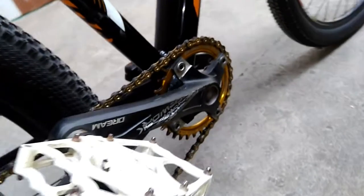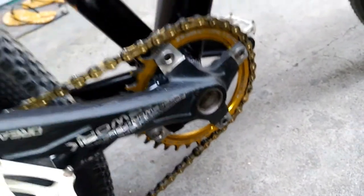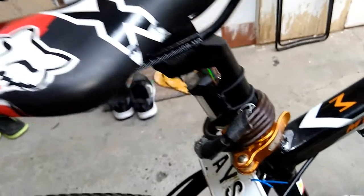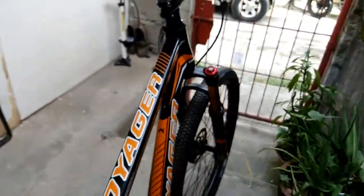Right here is the crankset. The white part is the pedals, and this is the crank. Up here is the seat post — this is the seat and this is the post, which is why they call it the seat post.